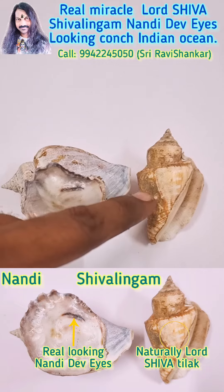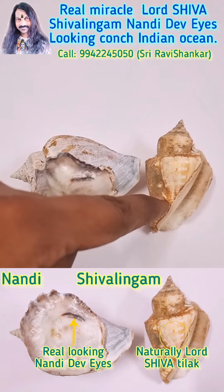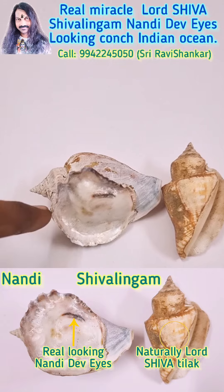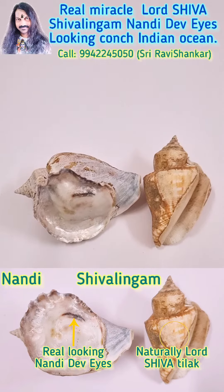See, this Kwanch looks like a real Shivalayam and you can see that there are three lines, like a flower. And this Kwanch looks like a real Nandi face. It is a beautiful miracle collection from the Indian Ocean — an unbelievable collection.